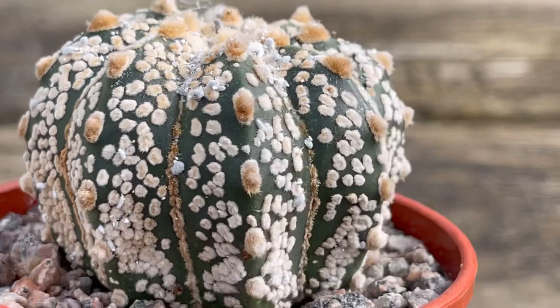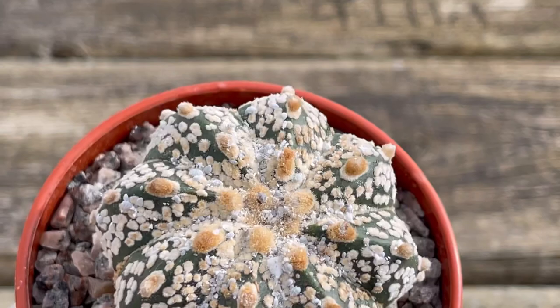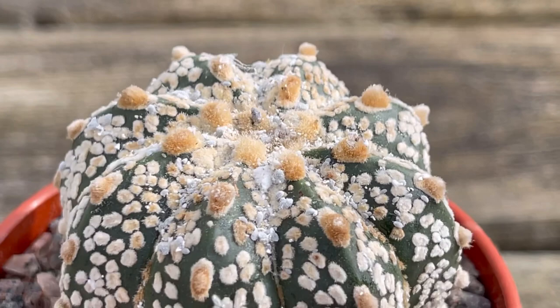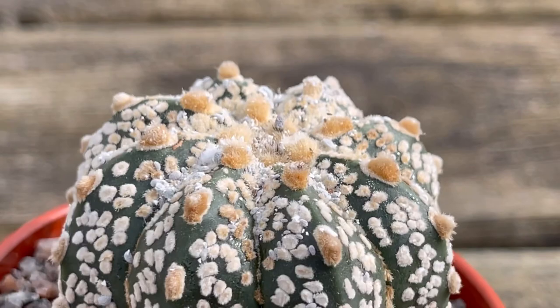But because it's full of mealy bugs now, you can see it clearly. Oh my god. This cactus is so pretty — Super Kabuto is one of my favorite cacti because look at that, it's just so pretty. So I always check them almost every day, unless I have work. The last time I checked them, after two days, I noticed it's full of white things, and yeah, that's mealy bugs. Oh my god.